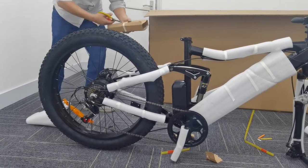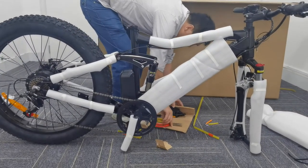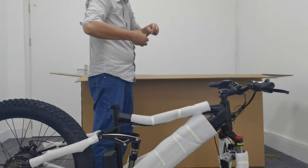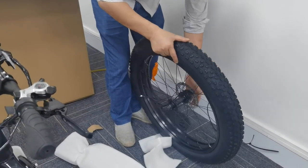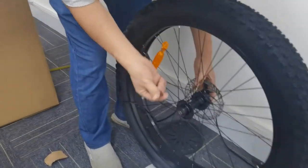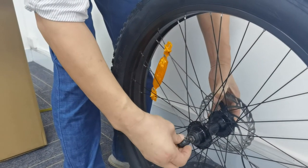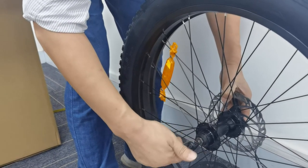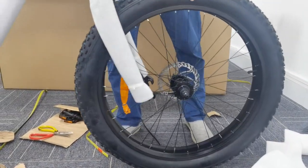Prepare the spare parts for installing the front wheel. Insert the skewer from the outside. Put the spring and the nut on the other side to fix the front wheel. Clip it onto the front axle and fasten it.